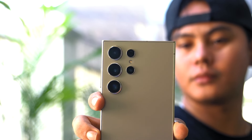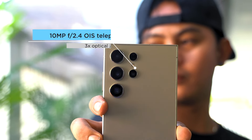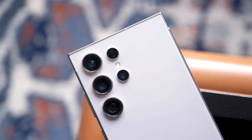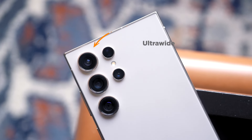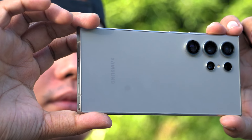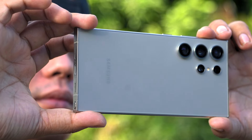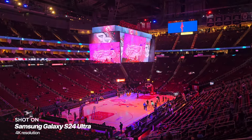There's also another telephoto camera — somewhat similar to the old model: 10MP, f/2.4 aperture, 67mm focal length, dual pixel PDAF, OIS, and 3x optical zoom. The fourth one is an ultrawide camera, similar to before: 12MP lens, f/2.2 aperture, 13mm focal length, 120-degree field of view, and dual pixel PDAF.